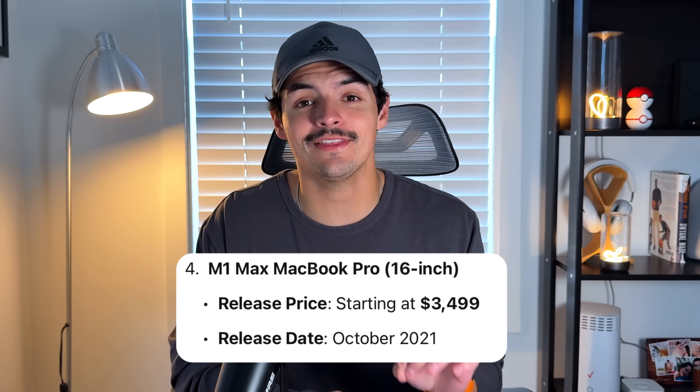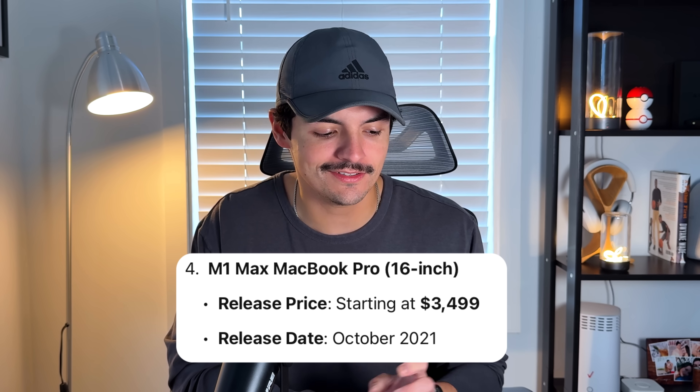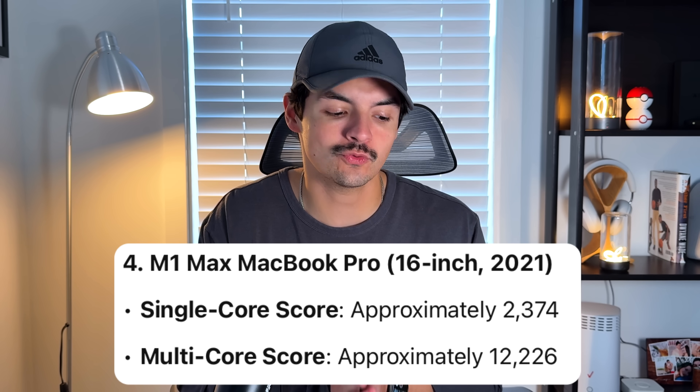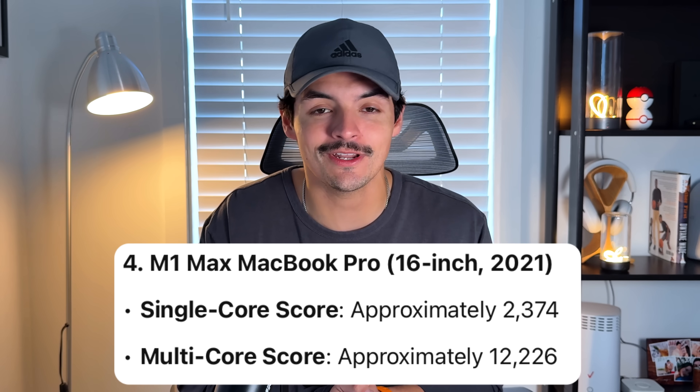One final mind-blowing comparison: the M1 Max MacBook Pro, which retailed for $3,500 at launch, gave a single core score of 2,374 and a multi-core score of 12,226. The M4 Mac Mini beats it in both single core and multi-core performance at one-sixth of the price. That performance is now sitting inside a $600 Mac Mini.